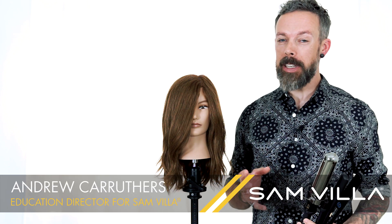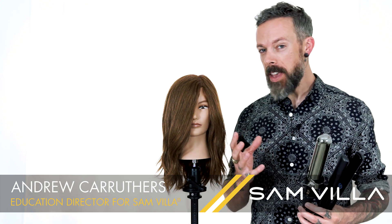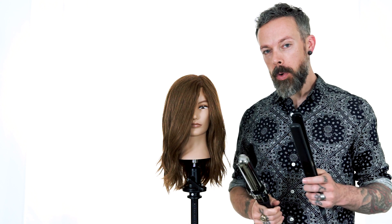Hey friends, Andrew Carruthers here, Education Director for Samvia, and today we're going to explore the question whether to curl or wave hair with a curling iron or to use a flat iron.